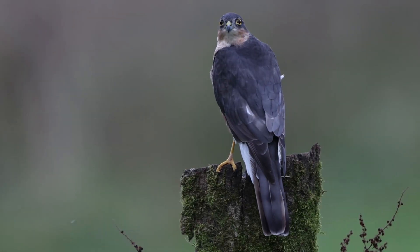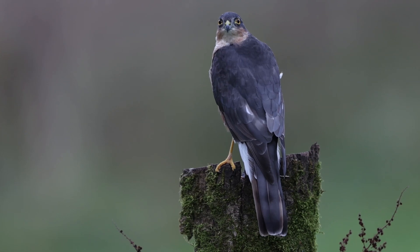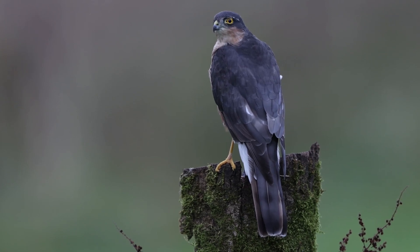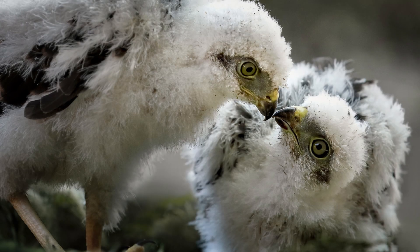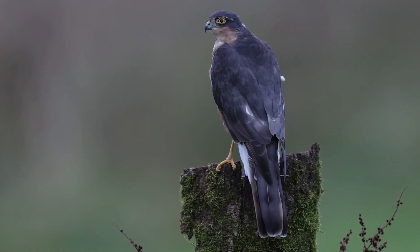Mating pairs both contribute to the construction of a nest, which is made low down in the tree canopy. They are simple constructions made from twigs and flakes of bark. Sparrowhawks have a single brood each year. Four to five eggs are typically laid in mid-May and are incubated by the female for just over a month. During this period, the male is responsible for gathering food, which continues for the majority of time even after the eggs hatch. The nestlings are fully fledged after a further month.